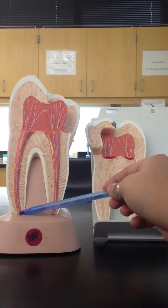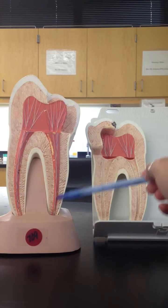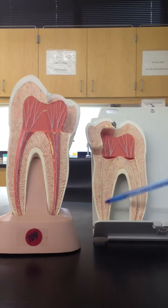Then it's going to lead down from the root canal. Here's a root canal. Here's another root canal with a root inside, and then here is going to be an empty root canal and another empty root canal.